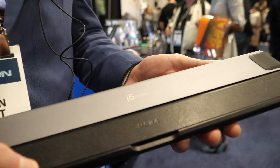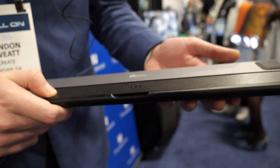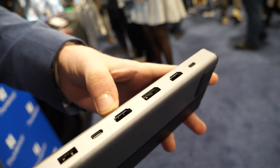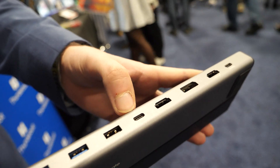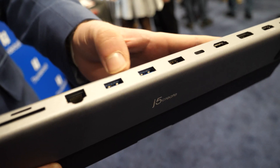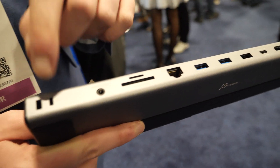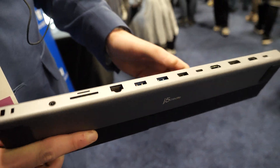So this is a USB 4 dock we have here. It's a triple 4K 60 dock. You've got three different ports right here: HDMI, DisplayPort if you need it, USB-C, some Type-A right here for data transfer, Ethernet port, micro SD, your mic and speaker. There's a locking mechanism there, and then that's your power input over there.